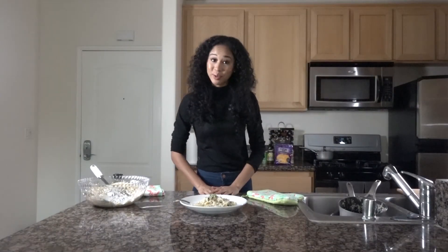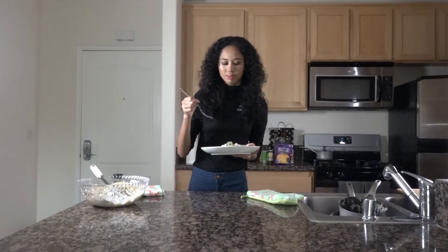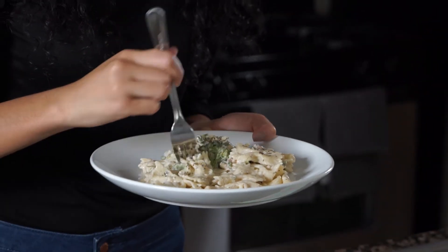Now that we're done cooking, we're going to try the pasta. Mmm, that's some good stuff — the jerk, everything. It's kind of like Italian meets Jamaica. Now that you guys have gotten a taste of the Caribbean, join me next time for Cooking with Christina. Bye!